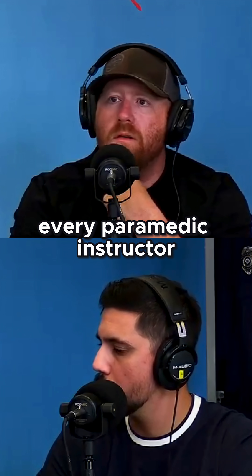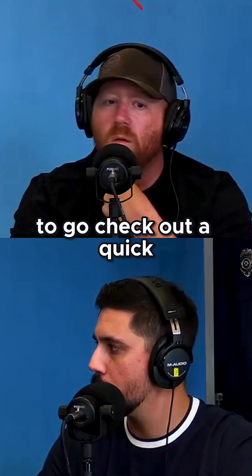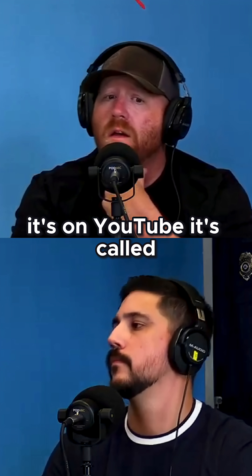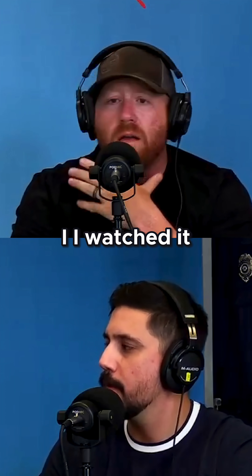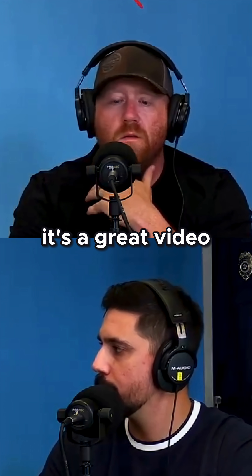I would encourage every medic, every paramedic instructor, every student to go check out a quick video by Dr. Amal Mattu. It's on YouTube. It's called 'How to Avoid a Clean Kill with Wide Complex Tachycardias.' I've seen that like five times. I watched it because you told me — I show it to every one of my students and try to pass it around. It's a great video.